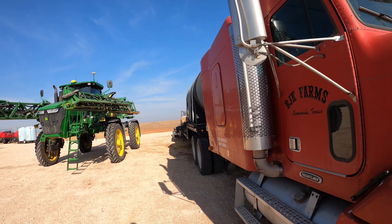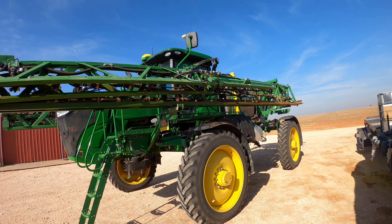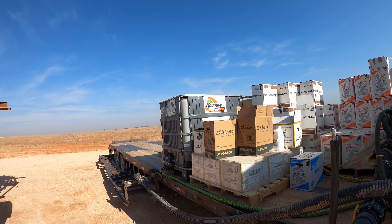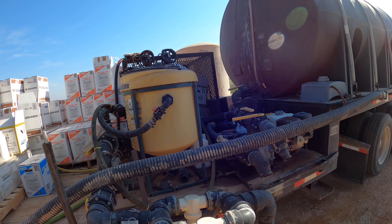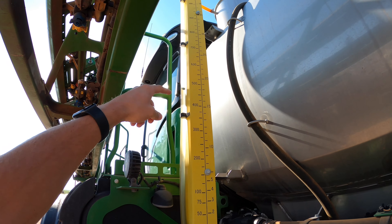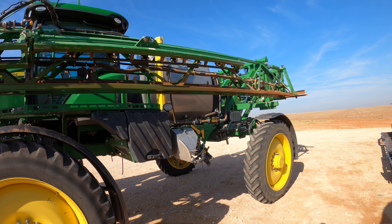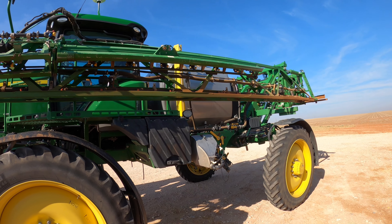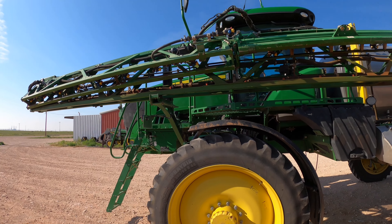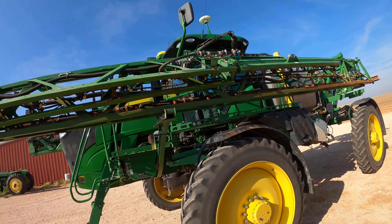Welcome back to another video. Today I'm going to do something I don't normally do — spray some acres. My brother was spraying yesterday but got called in to do something else, so now I'm going to spray for him. There's about 500 gallons left in the trailer. This is just Roundup — we're trying to kill off all the voluntary peanuts from last year so they don't take up moisture and water from our cotton. Got 500 acres to spray, then I'll come back and fill up.